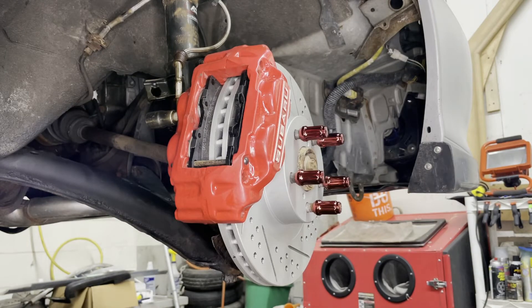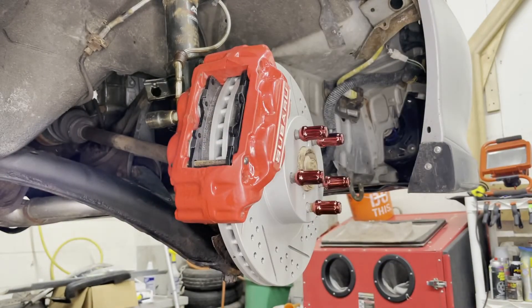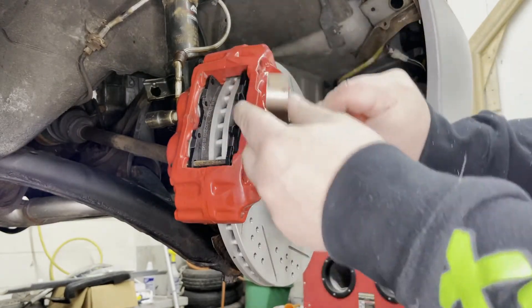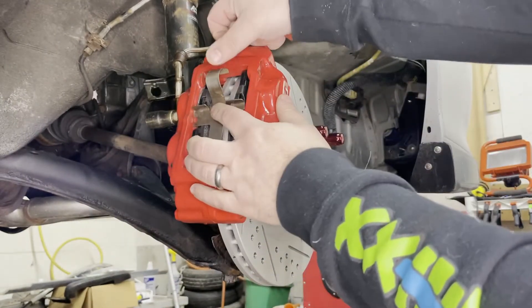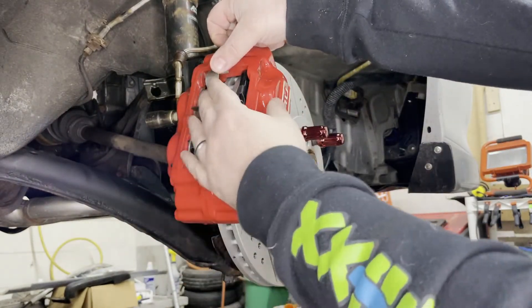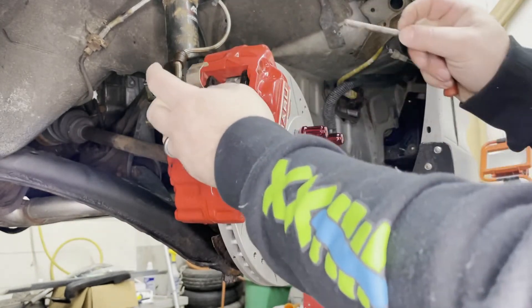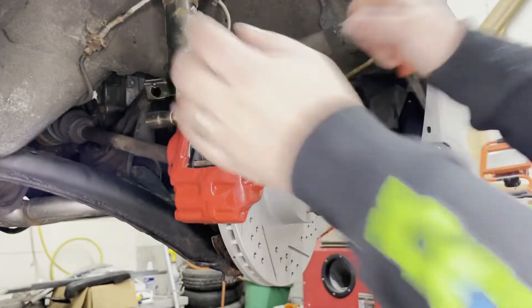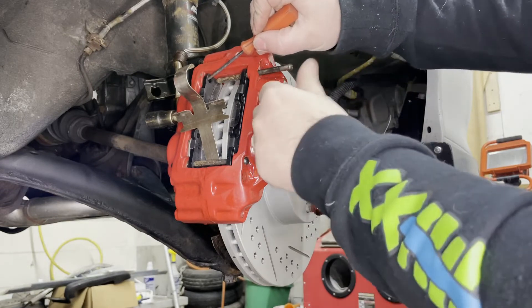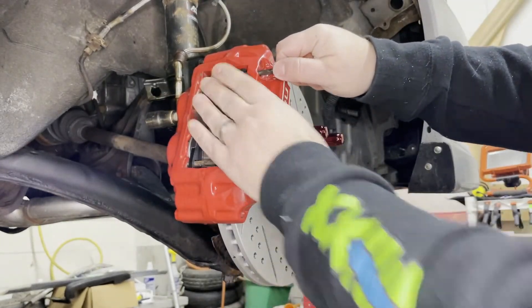Now we do the same thing with the spring retainer. If you look at it, it has this hook piece — the hook kind of hooks on that one, then you swing it up and these pieces apply pressure to the pad. This one will hook onto the top pin. We install the top pin, lining up the hole — you'll see that this one's in a little so we have to help that out at the same time as hooking it on there.